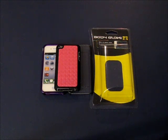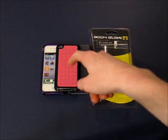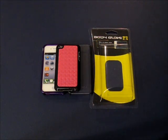Hey guys, what's up? Welcome back to iTrack Reviewers. In this video, I have a quick review of the Body Glove cases for my iPod Touch 4th generation as well as the iPhone 4 cases.